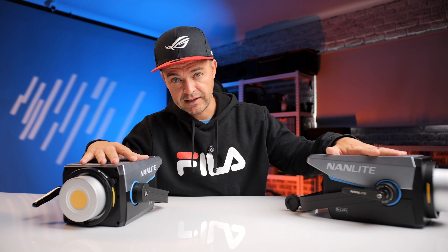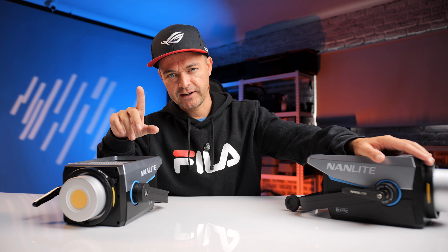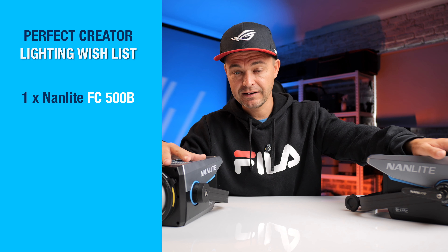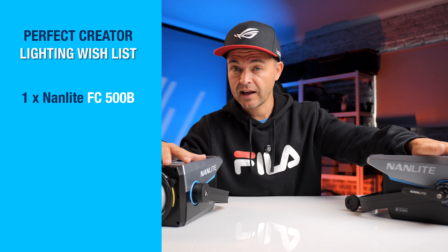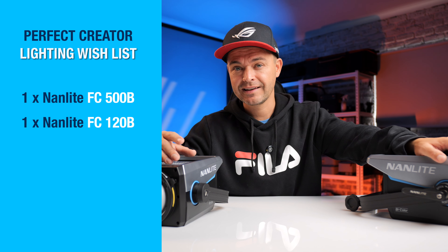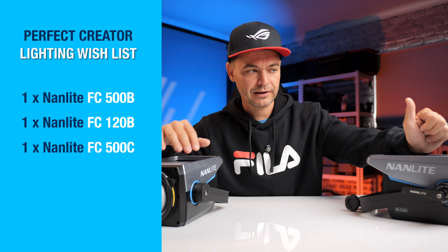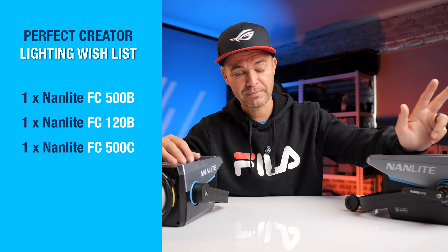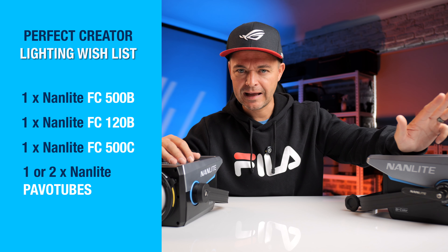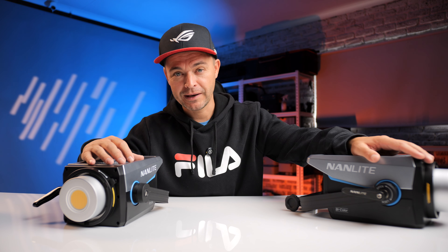I love the FC 300 and FC 500, but here's my free advice: personally I'd buy an FC 500. I probably wouldn't buy an FC 300 unless you need another strong key light without spending on a second 500. My recommended setup: go FC 500 as your key light, an FS 120 as a kicker light, then throw in an FC 500C as your RGB creative light. That's a three-light setup — key, rim, and creative. If you really want to get in the mix, add one of the new Pavotubes. Four lights all controlled via the Nanlink app, and you probably won't need another light for years.